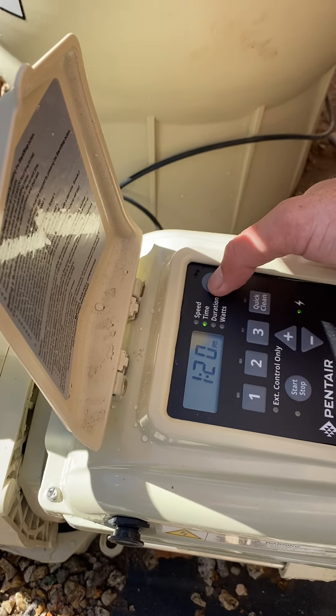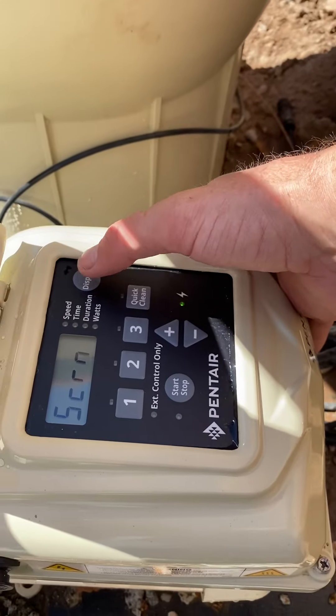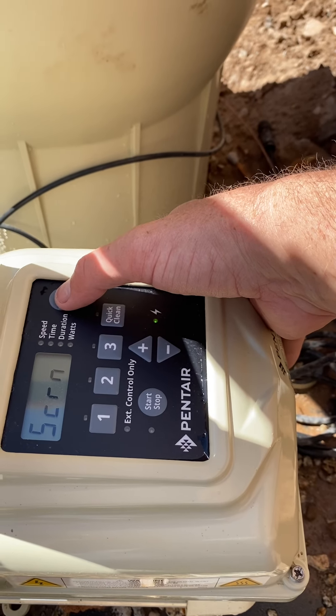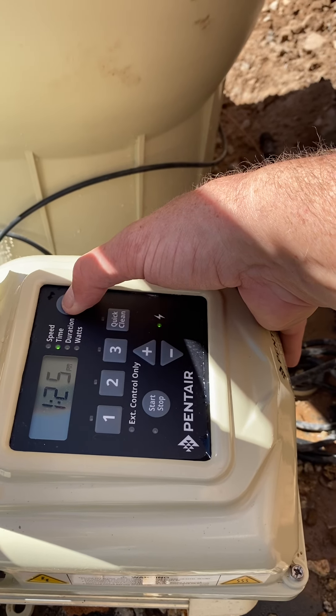First off, programming this — you want to hold down the display until it is blinking. You can pick 12-hour or 24-hour. We're going to pick 12-hour and then set it. Then we're going to pick our time of day. It is 1:25 PM. So now we have our time of day set.